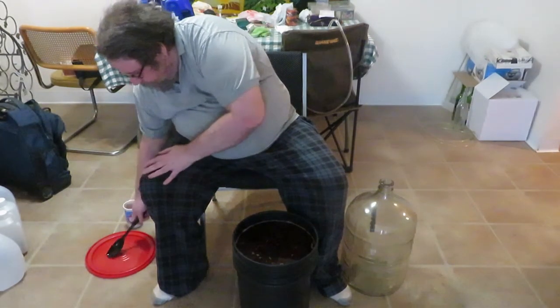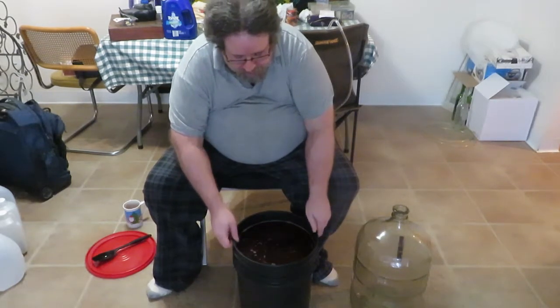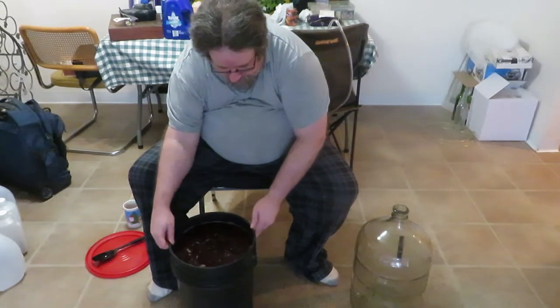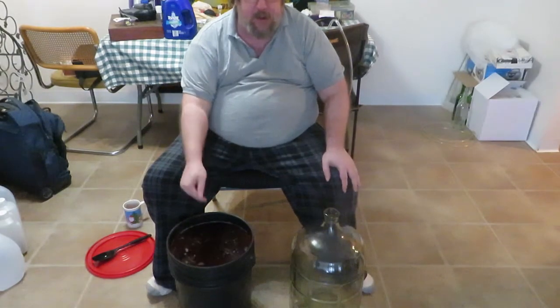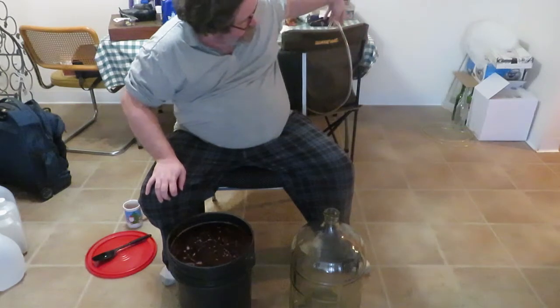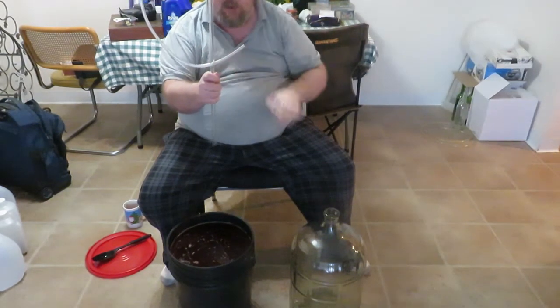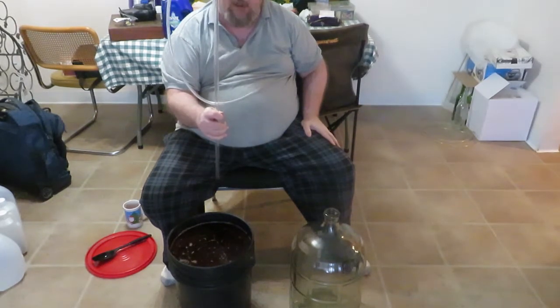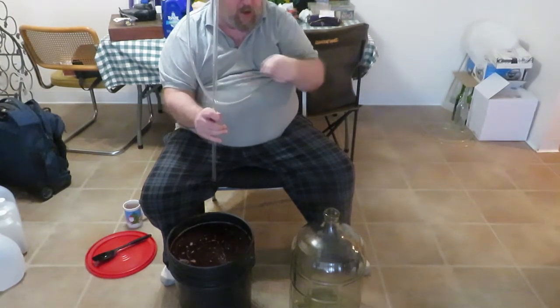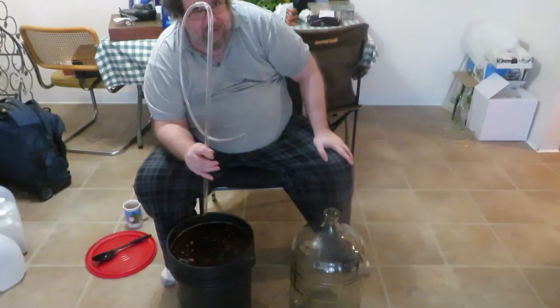Now we've got to get the mead into the carboy. I'm going to move things over so you guys can see. We're going to use the magic of gravity — the bucket is elevated and the carboy sits lower. I've got a racking cane with a hose attached. I'll put the cane down into the mead, put the hose into the carboy top, it'll fill up, and if it needs a little more water at the end, we'll add some.